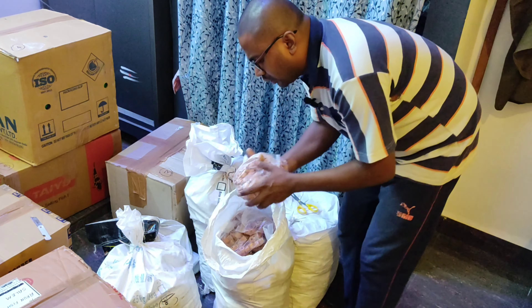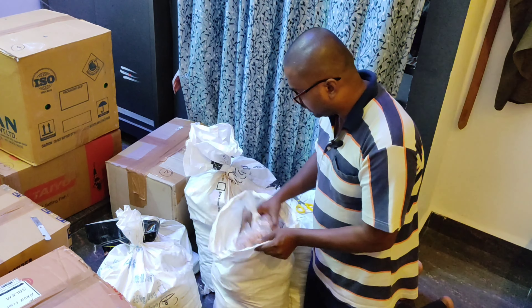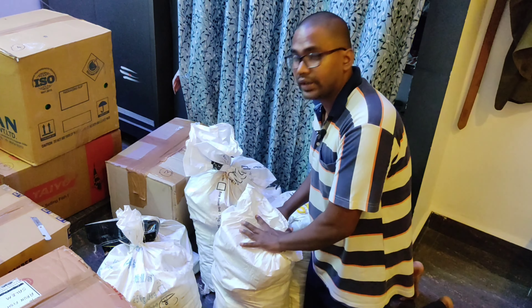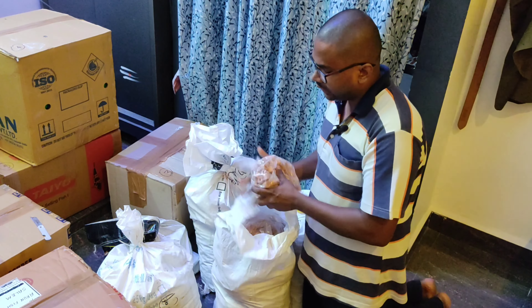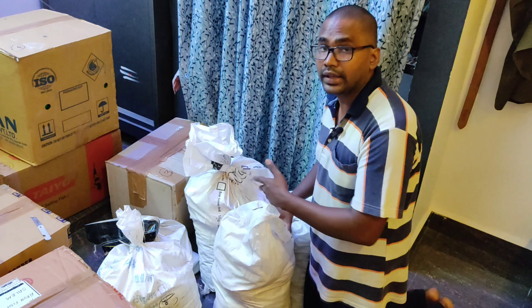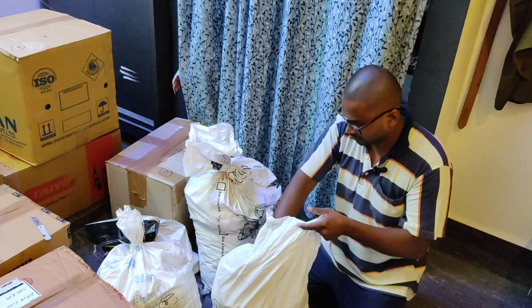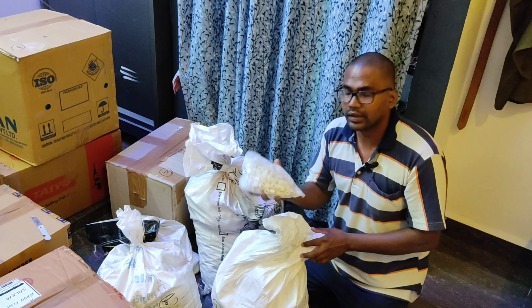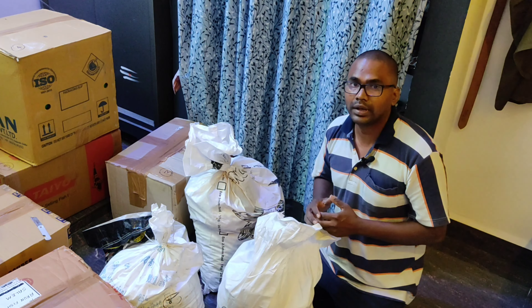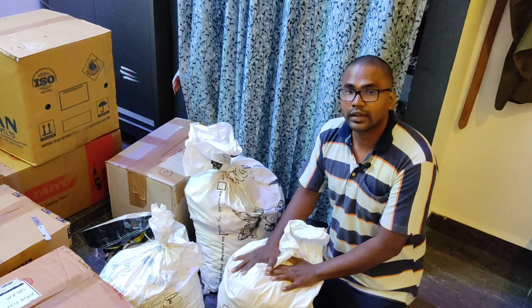This is ceramic red — ceramic red is only 20kg, and this is a pack of 1kg. This is ceramic red, and ceramic white. This is ceramic white, and this is 20kg.